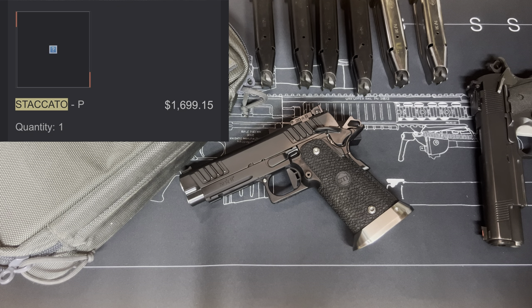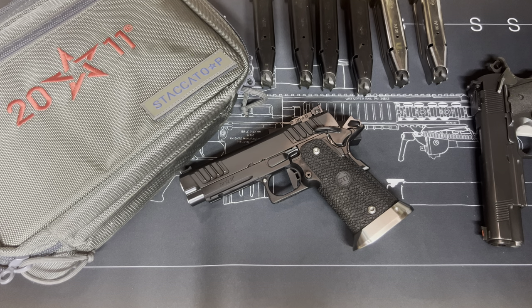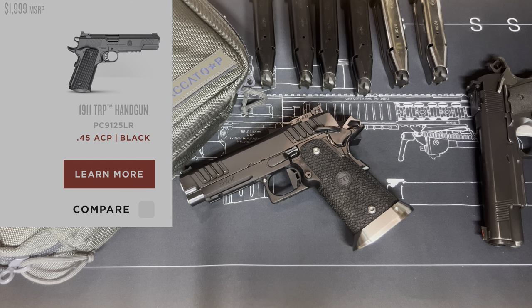Do the math — what are you actually paying for the gun when you subtract all the other stuff? Now compare this gun to other quality, high-end or duty-grade 1911/2011s. For the money, this gun costs less and it was a much better gun than any of the Springfield TRP series.